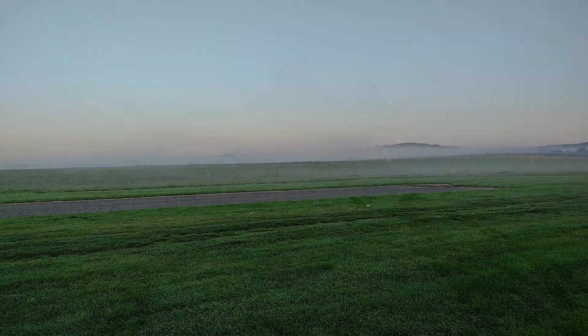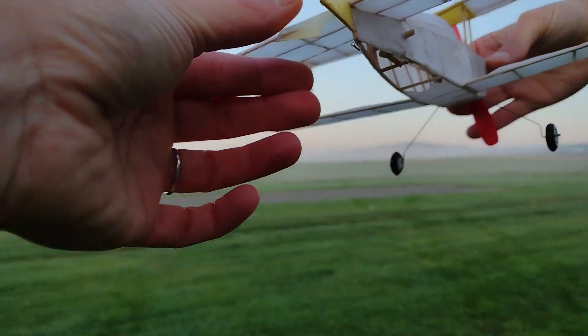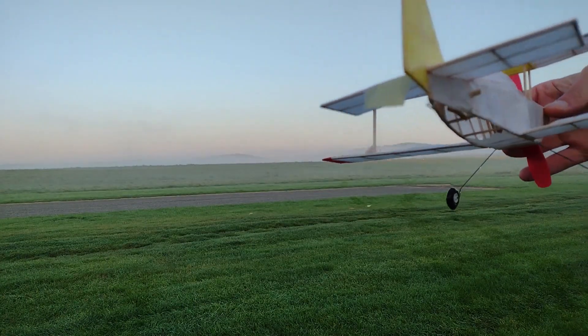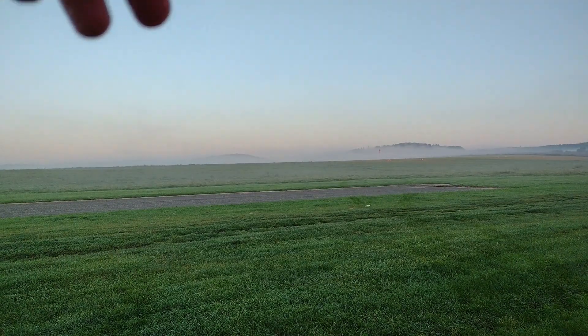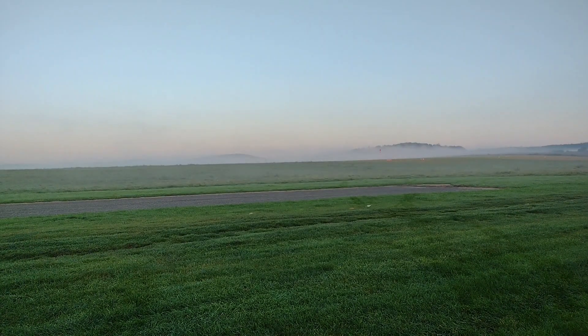It still turns left quite a lot, so I'm trying to adjust the trim tab to control it a little. It still has the power-on stall, so it might need more nose weight — I have some already but might need more. The final glide is actually not bad at all, but it stalls once or twice. I'm going to try flying it in a different direction.